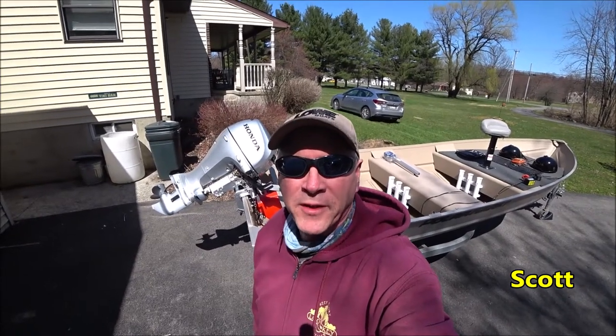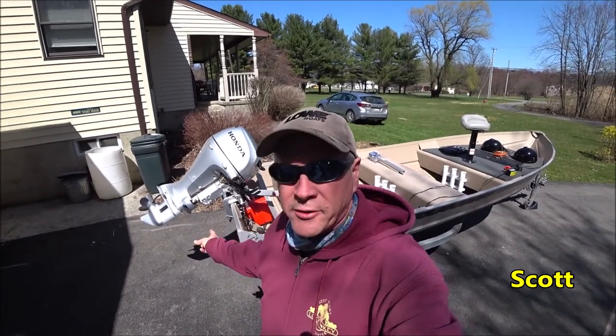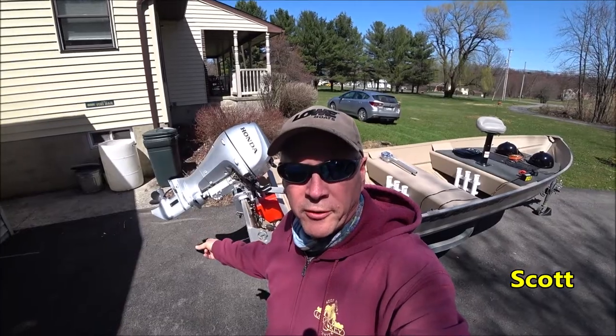Hey, welcome to Bikes, Boats, and Bivouacs. Today we're going to install a transom saver on the PolarCraft.